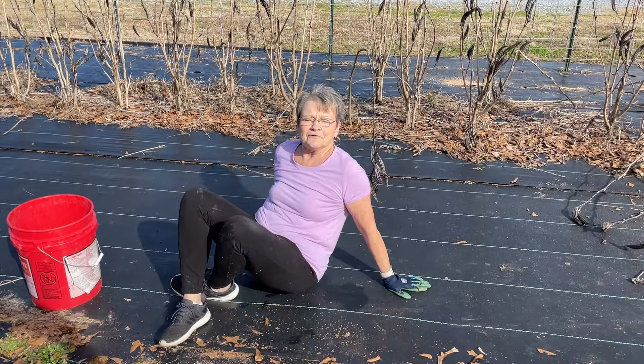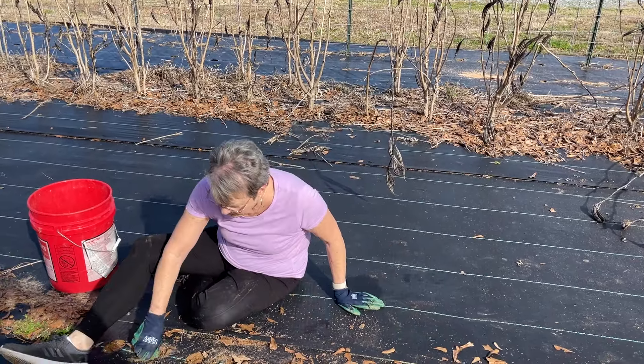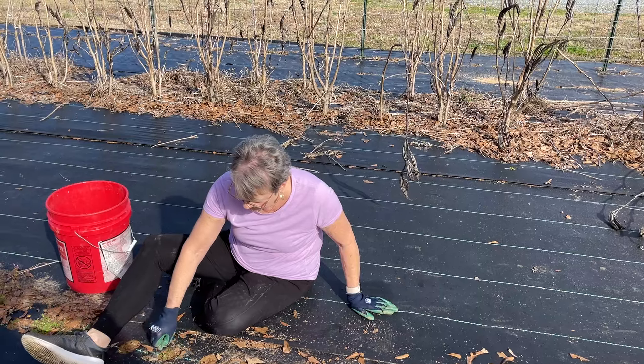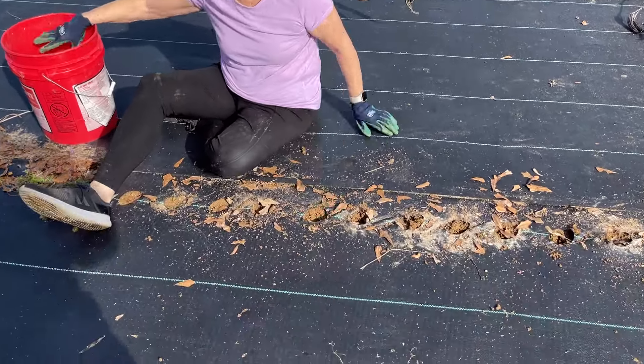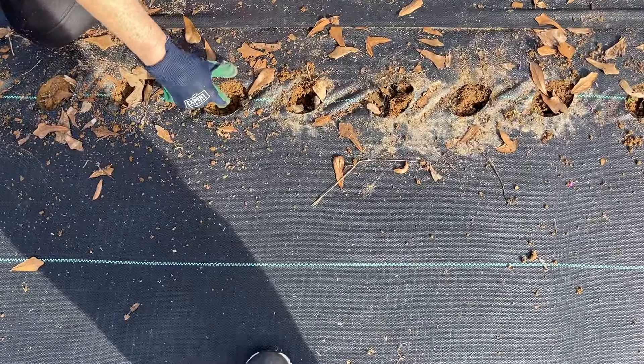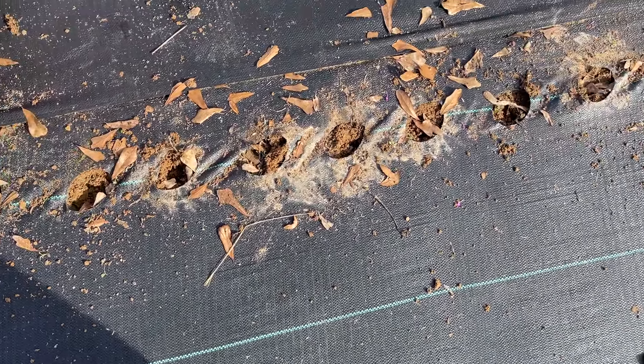A lot of people will bend over but I just can't do that, so I just scoot along and we'll plant our seeds right in there — plant them right down in there. We'll drop them and cover them with a little compost, and we'll show you along as we do more work.